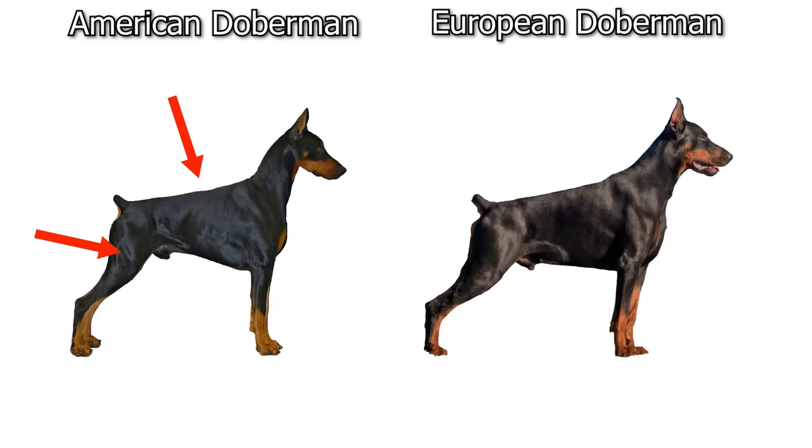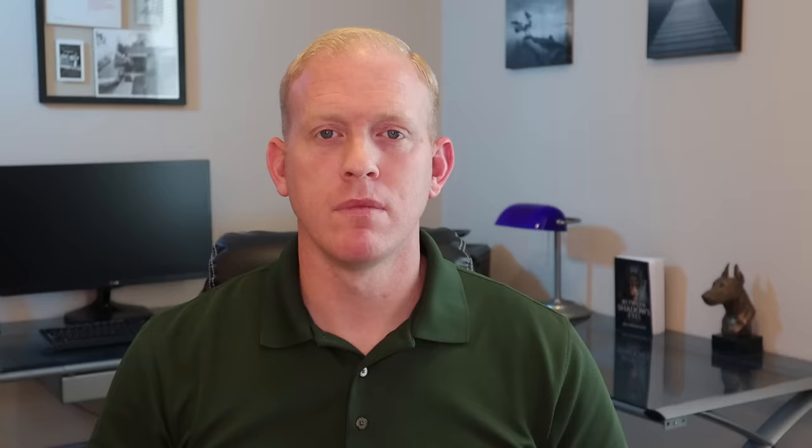The European is a larger body but usually shorter and more compact. On average the European Doberman is about five to ten pounds heavier and one inch taller than the American variety. The easiest and quickest way to tell the difference in person is to look at the neck: the American's neck comes up much sharper with a slope and is thinner, whereas the European's neck is thick and rises gradually from the body.